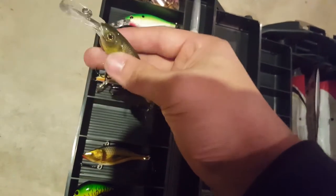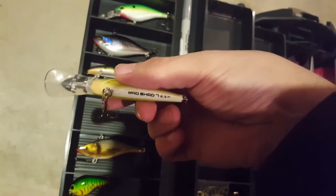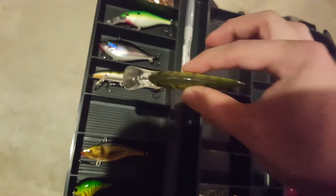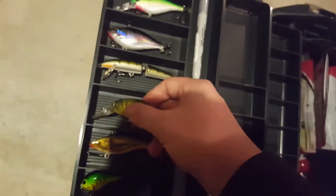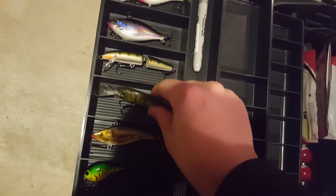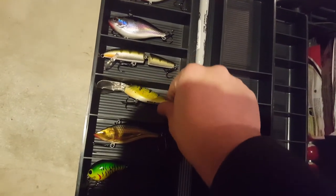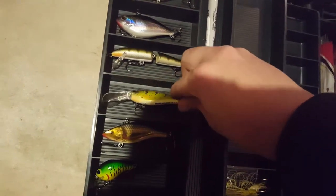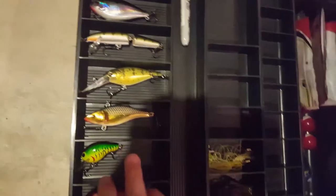Right here we got another perch color - this is a ten or twelve foot diving crankbait from Berkeley. It says eight and a half feet depending on line you're using, speed, and all sorts of different things, so probably eight to ten feet. Nice colors - it's kind of a mix between a perch and a baby bass color, got some chartreuse and the perch stripes.